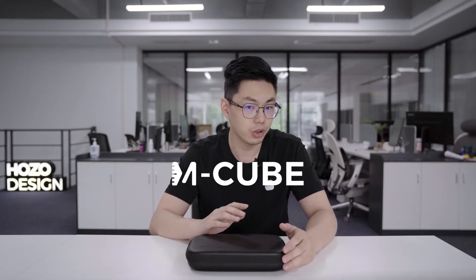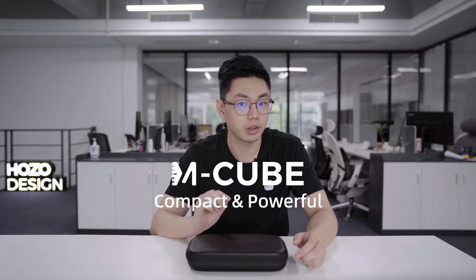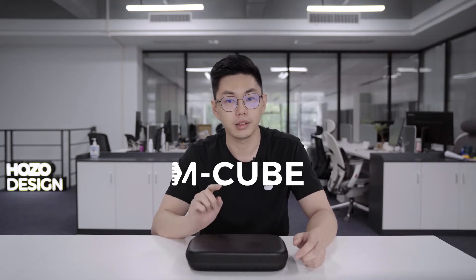But right now, M-Cube is a product that combines these things together and makes them work together — flexible, sustainable, compact, powerful, and at a fair price.